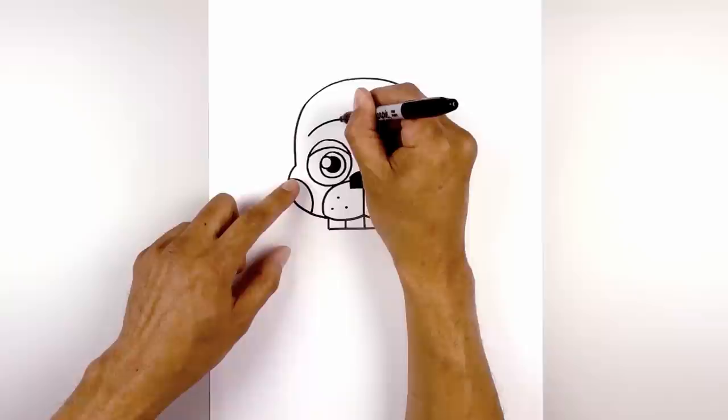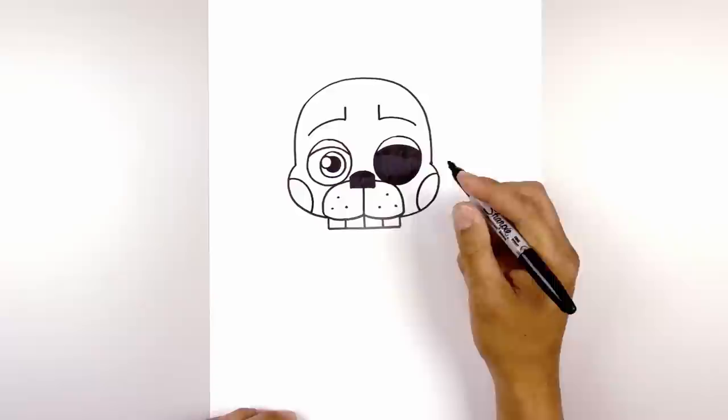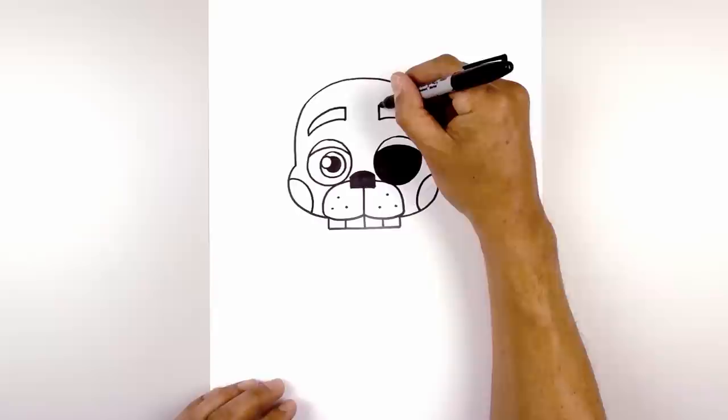Up above the eyes we're going to add in the eyebrow. Above the left eye, starting on the outside, we're going to curve up and then in. Line this up on the right side and do the same thing, curving out and then down. From the inside I'm going to draw two lines going straight up, and from the outside I'm going to draw two shorter lines going up. Then I'm going to connect the outside to the inside with a curve, going up and then in.